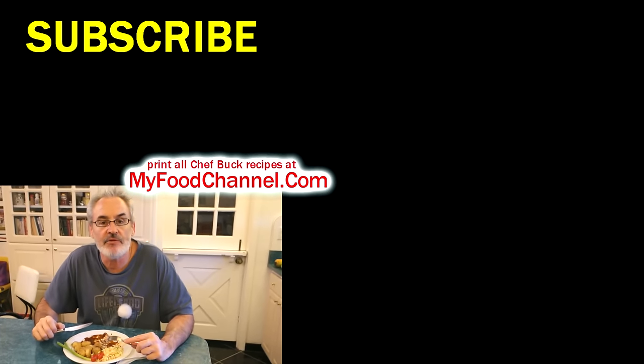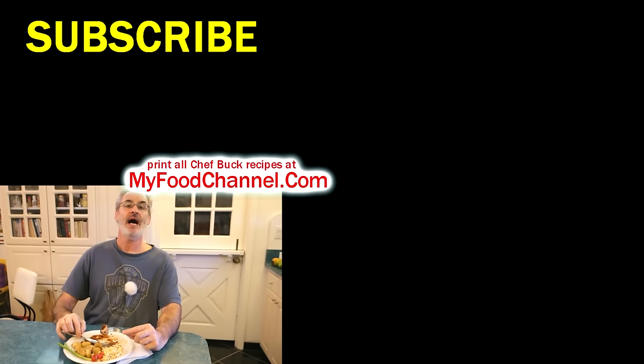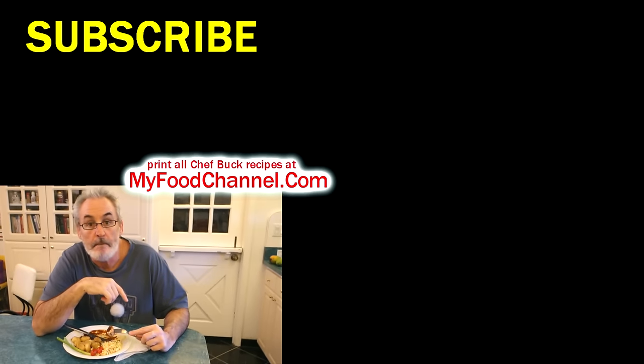If you want to print this recipe and take a look at some other canned salmon recipes, go over to myfoodchannel.com — you can print all our recipes over there. Thanks for giving it a thumbs up and subscribing, and we'll see you in the future. Bye bye!